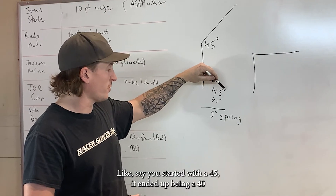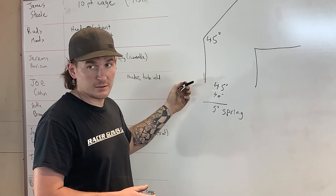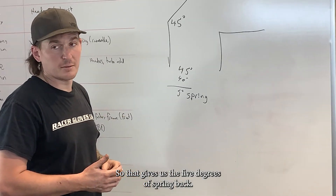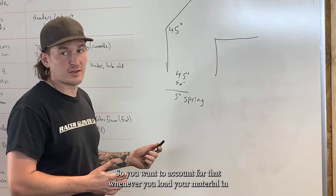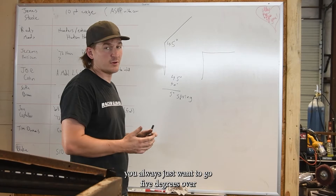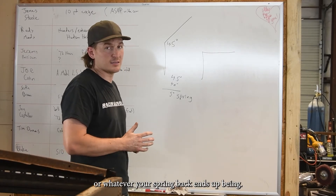Like I said, you started with a 45 and it ended up being 40 based on your angle finder, so that gives you 5 degrees of spring back. You want to account for that whenever you load your other material in and bend it — always go 5 degrees over, or whatever your spring back ends up being.